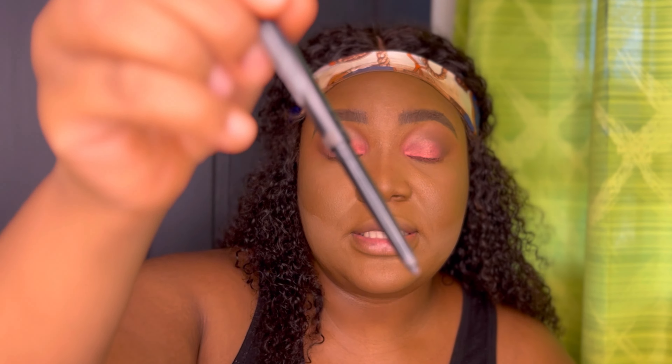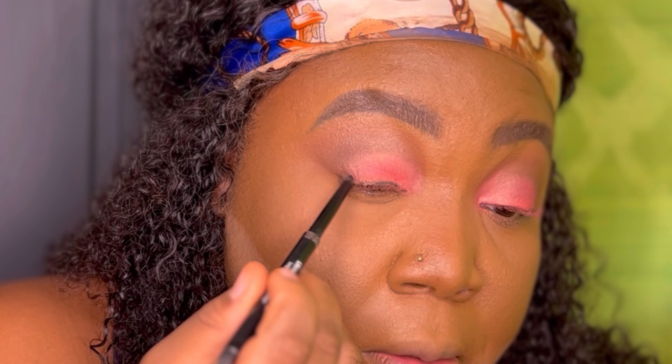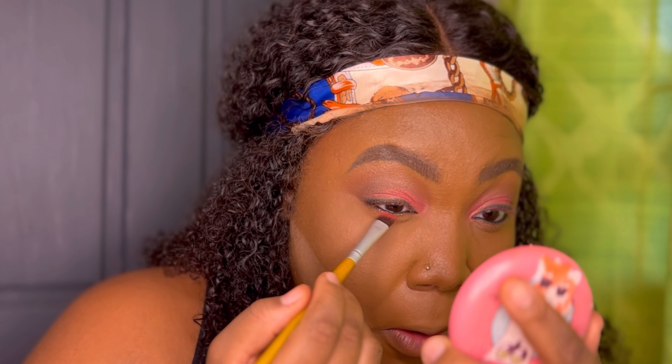Next, using the Ultimate Defined Gel Eyeliner by Sister Cosmetics, I'm just going to go over my lid — I'm not even trying to create a wing, just going over my lid with the liner. I'm also applying this same eyeliner on my waterline. Using a blending brush, I'll be going into the shade 'Kogi' from the Magic Mini Palette and placing that under my eyes. Then using that same brush, going into the brown shade I used earlier and putting that right on the outer corner.